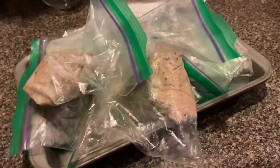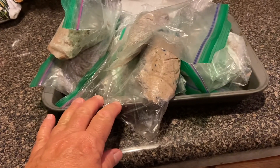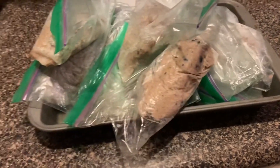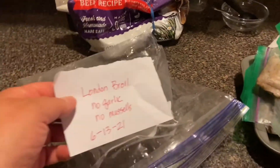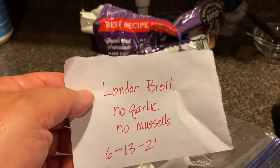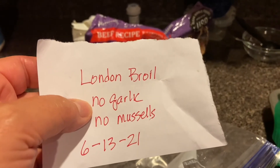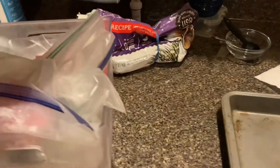That's it. So I pre-measured each one out — Bella gets a half a cup. I put them on this sheet tray and put it in the freezer until it got hard. Now I can put them in a freezer bag, and I'm going to label this one: London broil, no garlic, no mussels, 6-13-21. I'm keeping track of what ingredients I put or don't put in the food — it's something good to do. I got 11 meals out of this, and I'll put it in with my other assortment of foods.